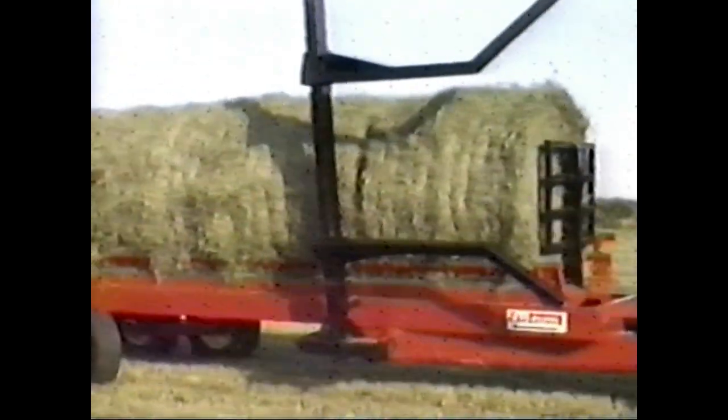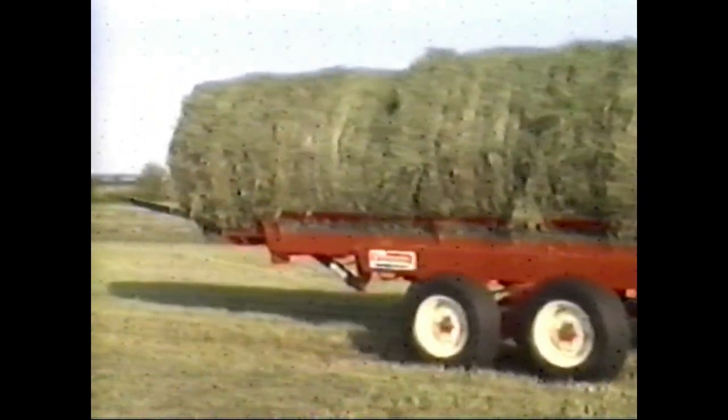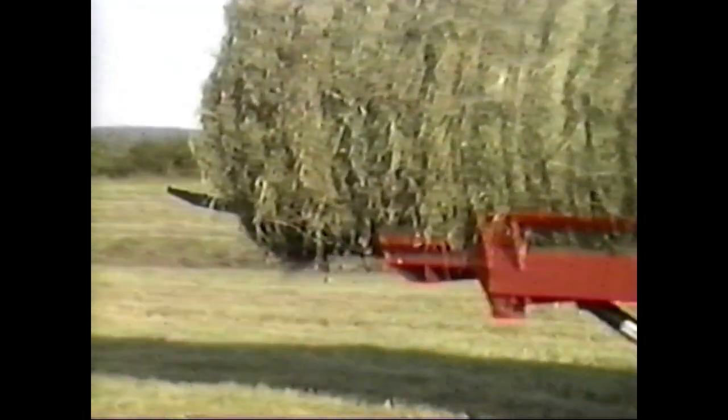Two extension posts are installed at the rear to carry a seventh bale and become a bale guide to align the bales when unloading horizontally in one row.